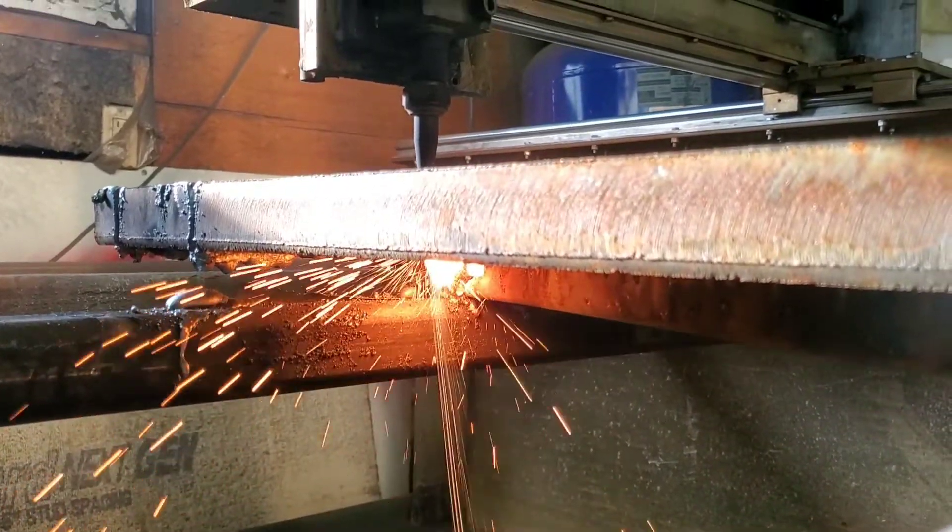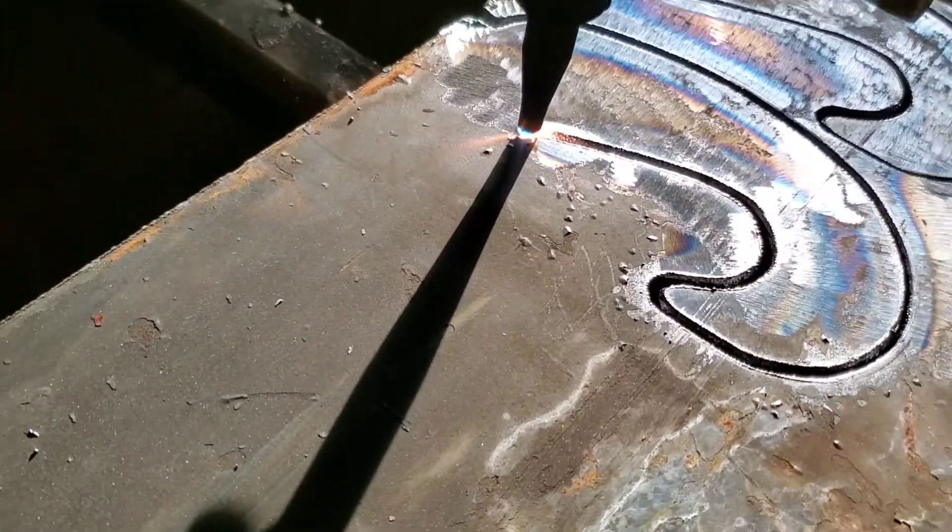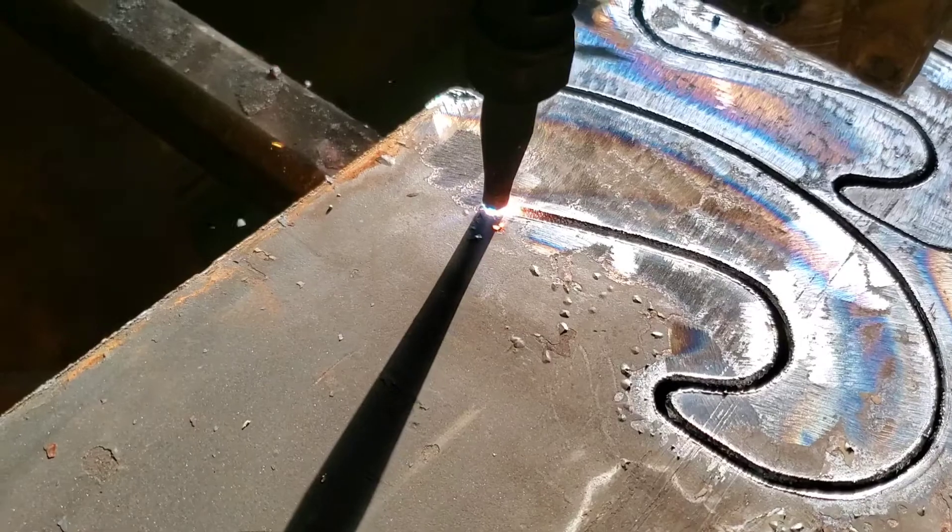Before I started cutting I didn't take the time to clean the tip and I'm kind of regretting it about now. As you can see, it's not quite blowing all of the metal straight through, but it does leave for the most part a straight cut up until this point.